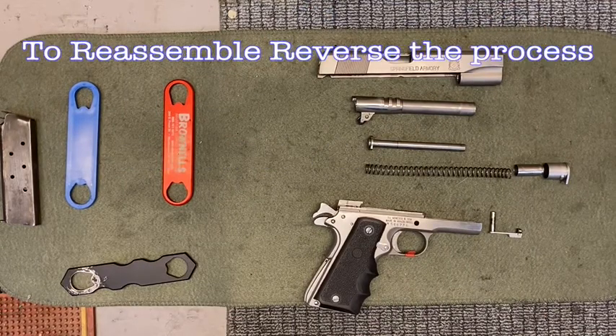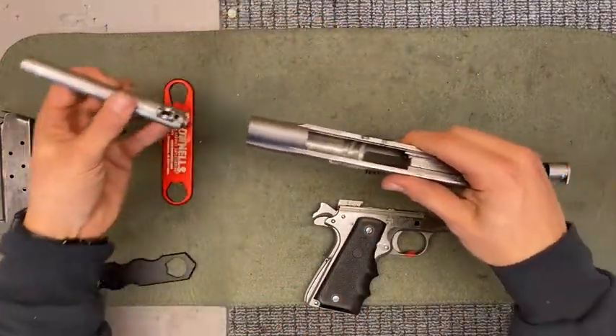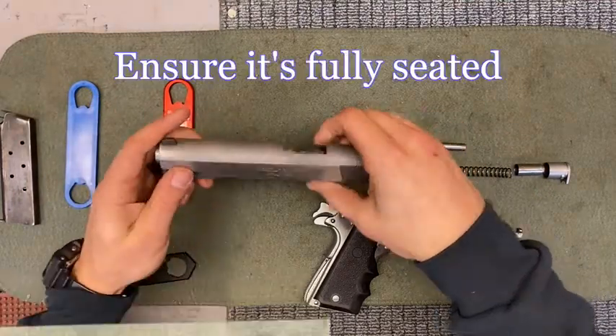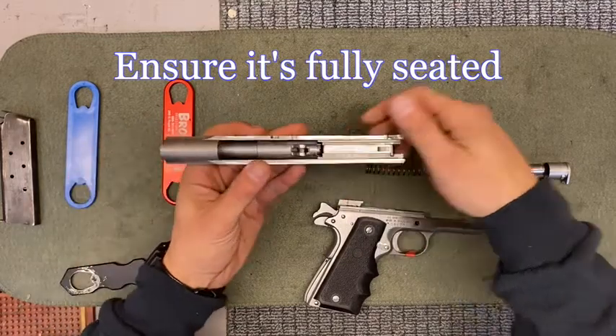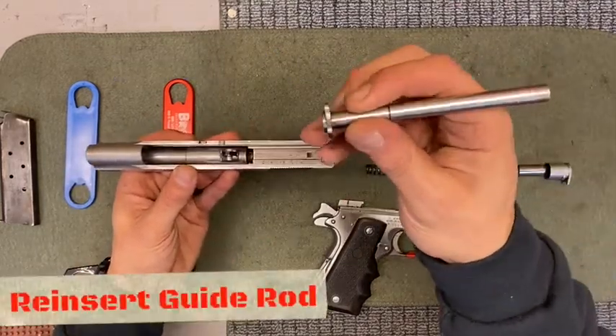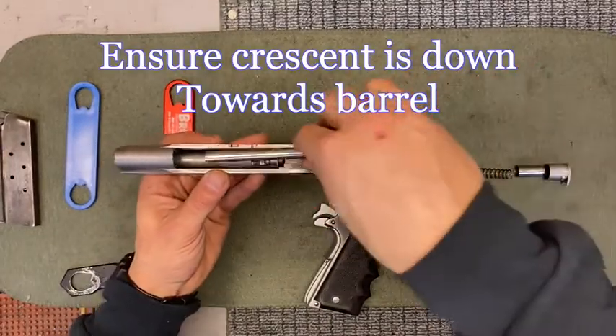To reassemble, we're going to do it in the reverse order. Pick up your slide. Push that barrel back and make sure that it is fully seated. From here, put in your guide rod — make sure that the crescent moon is down towards your barrel.